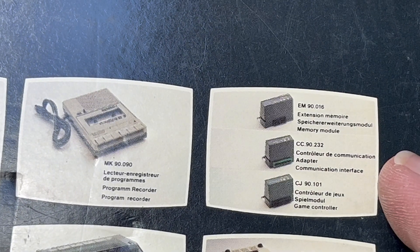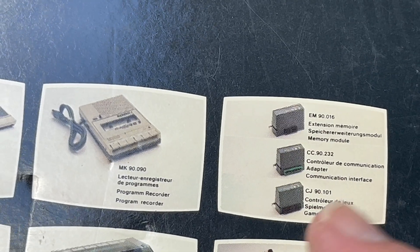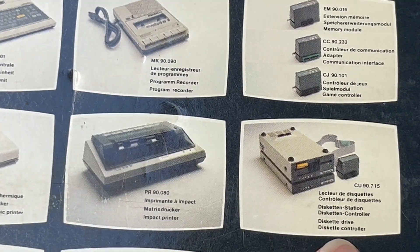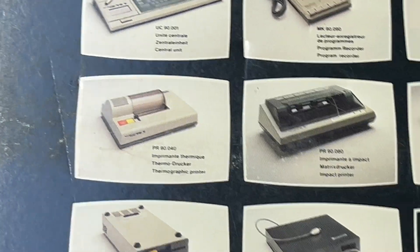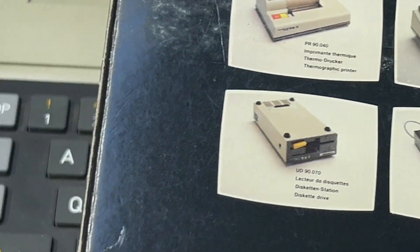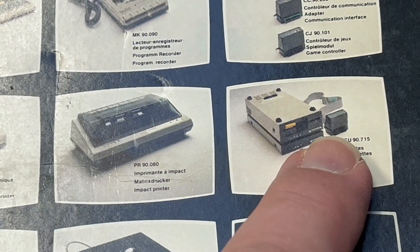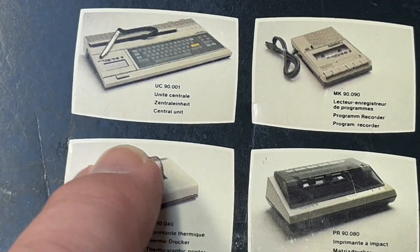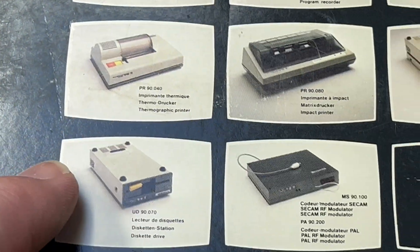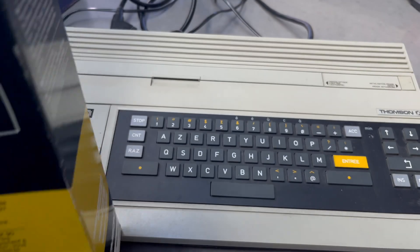Looking at the expansion options listed: memory extension, communication interface, game controller — that'll be your DE-9 connector — diskette drive, printer, RF modulator. So you need your diskette drive and your controller plugs into the back. Also listed: plotter, and 12 volts power. Let's open it up.